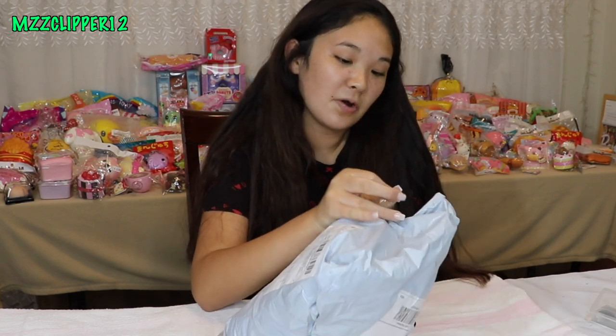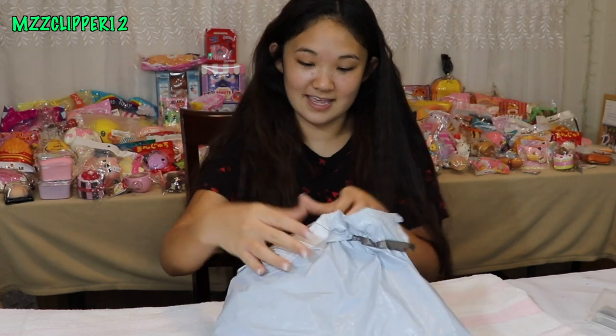But I randomly got a package from Banggood in the mail and I was like, what's this? So I felt it — these are squishies, like this is a bag of squishies. And as you know I ordered from Banggood a lot a long time ago. They have surprisingly good quality squishies and they're really cheap, but the only downside is it takes a while to get here because it's coming all the way from China. So I'm going to open this because I don't know what's in it.